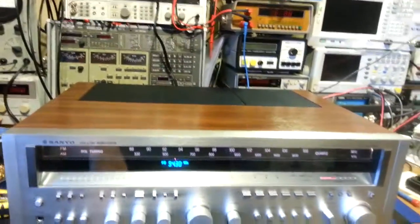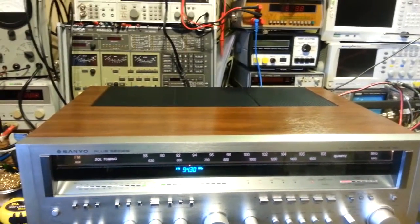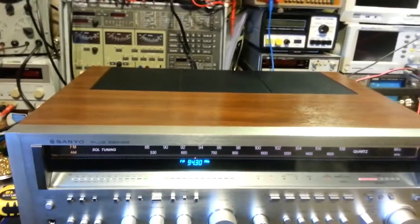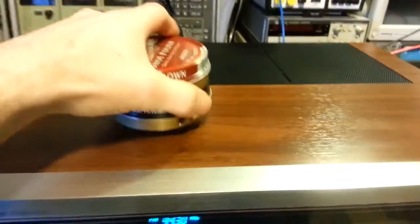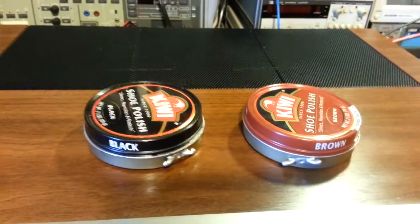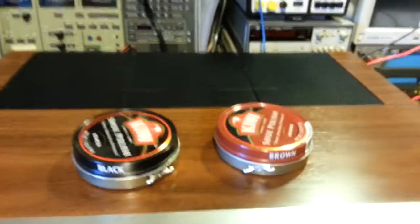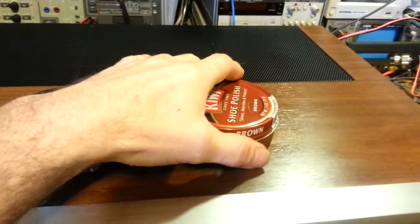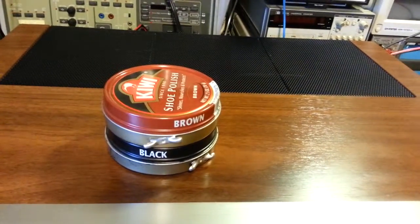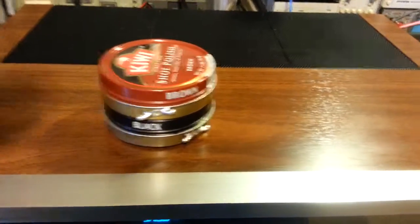Something anyone can get pretty much anywhere, even your local grocery store — the polish works on covers like this, real wood, painted covers, it doesn't matter what they're made out of. And don't laugh at me, but shoe polish — yes, you heard me right. I've been using this stuff since I was a kid. I used the black for years on a daily basis when I was in the army back in the 80s and early 90s. Shoe polish is nothing more than wax with a dye added to give it color, which makes it great for polishing stuff like this.